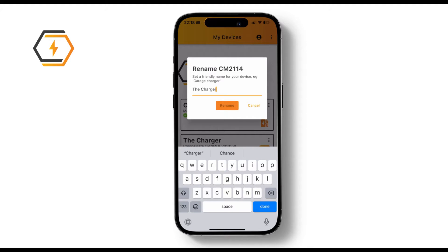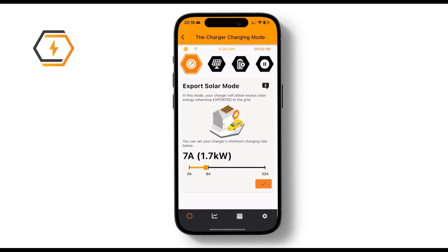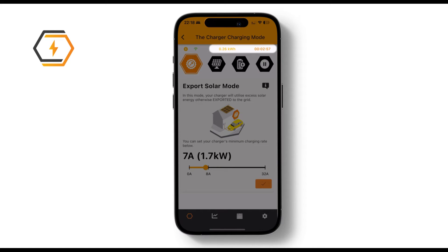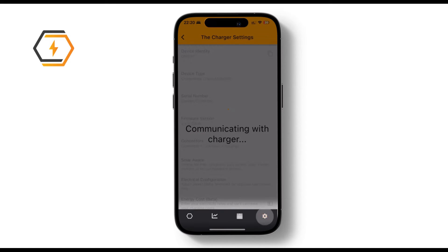You can also give your charger a name by clicking the three dots. If you tap on your charger, you'll access more details. If your charging session is in progress, you'll find information on the power delivered and the time the charger has been in use at the top. At the bottom, you can dive into your charging stats, set schedules, and tweak app settings.